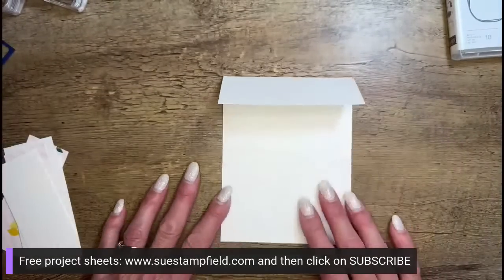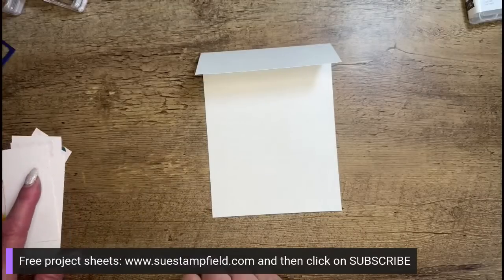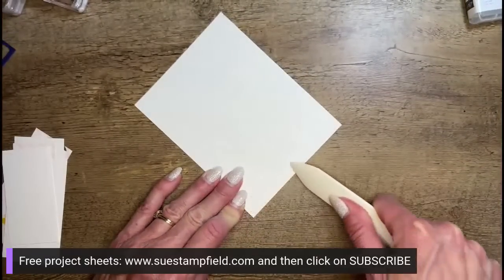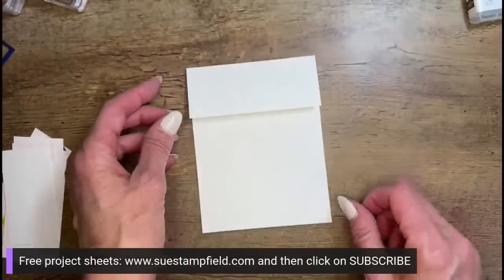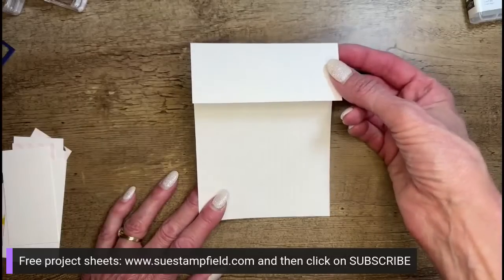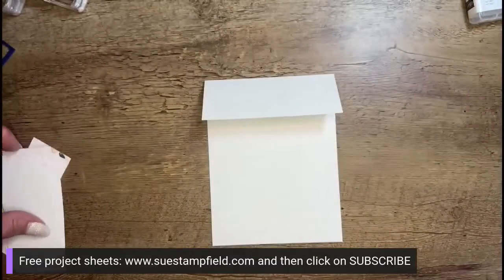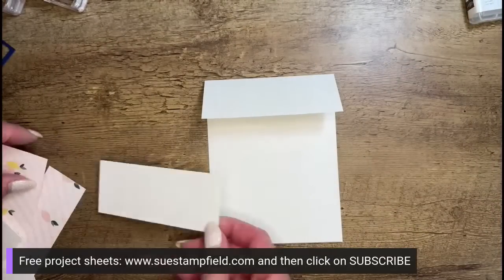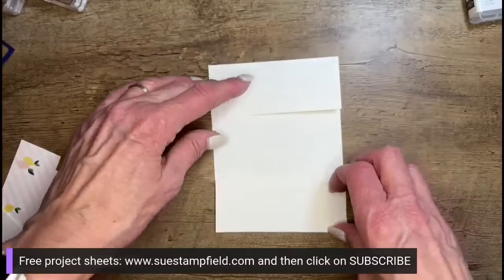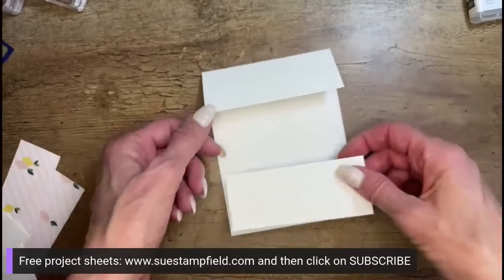I'll put all the measurements on the screen at the end of the video. Jennifer Walsh is my wonderful moderator in the comments — if you have a question, use the at symbol and type Jennifer. The card base is four and a quarter by seven and a quarter, scored at one and three quarters. The bottom section is four and a quarter by one and three quarters. Those two pieces will be connected by a third piece that allows the card to open.